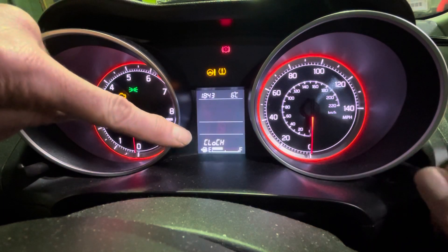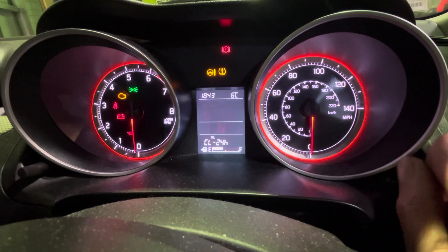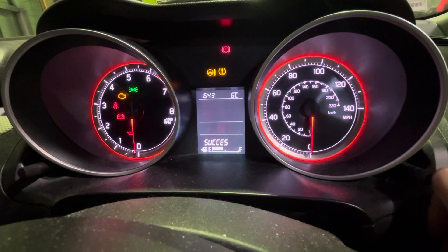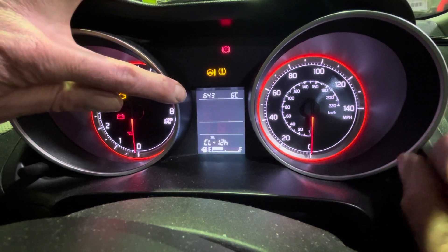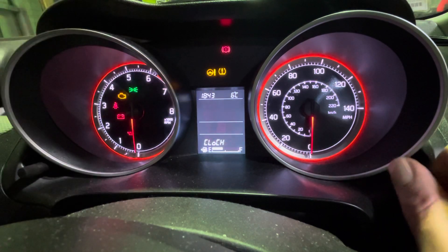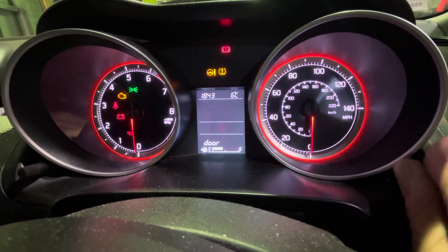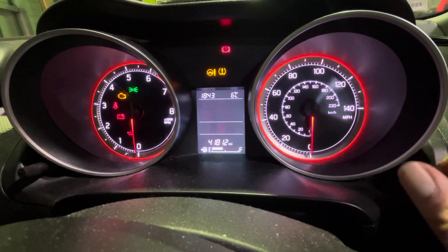Press it again and it gives you the 12 or the 24 hour option. So you change it to 12 — it's now gone to 12 hour. Or you change it to 24 and it's back to 24. You can click through the menus to end, press it, and you're back to your speedo.